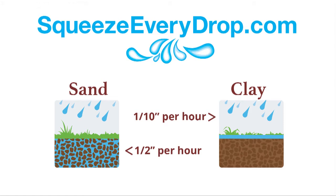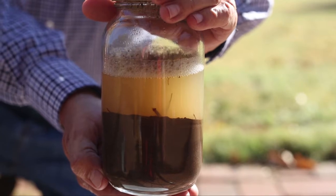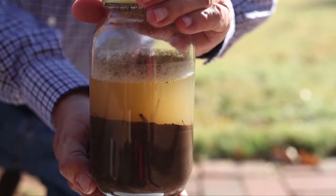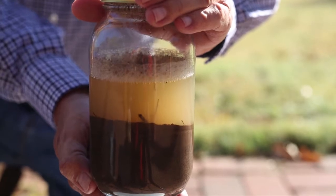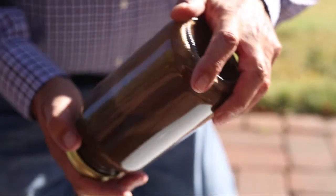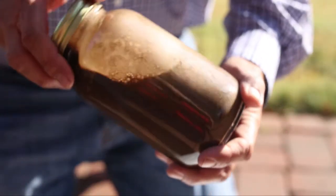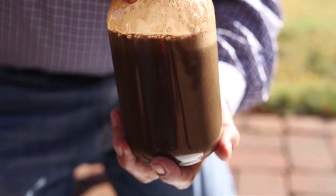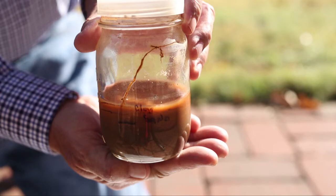There's an easy way for you to determine the soil texture in your yard. Add a cup of soil to a jar, along with a teaspoon of dish soap. Fill the jar with water just a few inches from the top, then gently rock the jar back and forth for one to two minutes — the dish soap will help disperse the soil particles. Leave the jar undisturbed overnight. When you come back, some of the soil particles will have settled out.